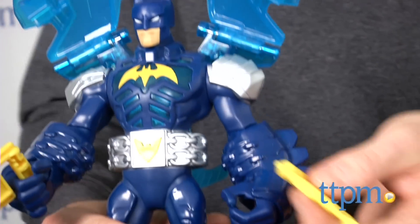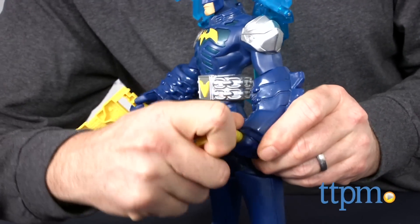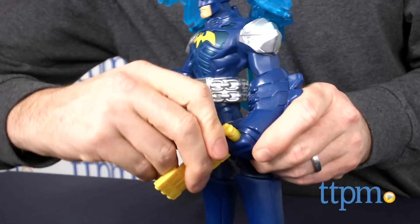Kids will love playing out Batman inspired action scenarios with Batman Unlimited figures. The arms are articulated which also makes him slightly posable.